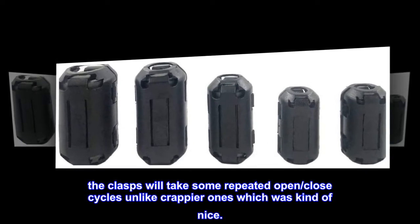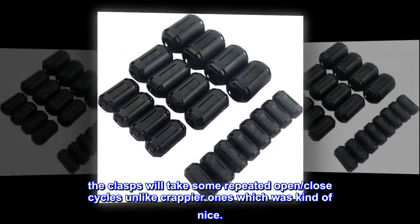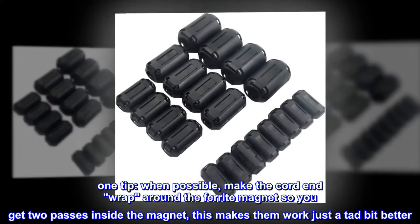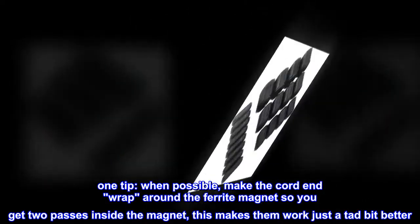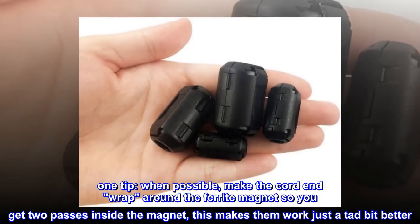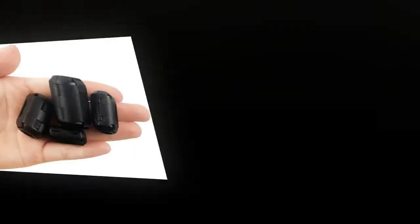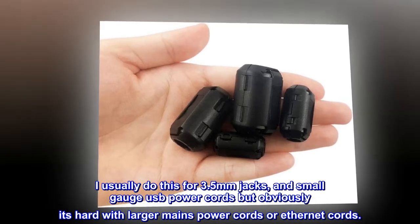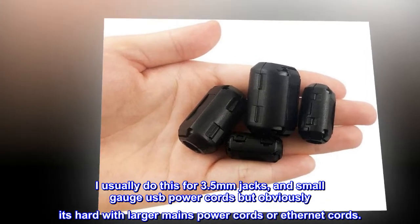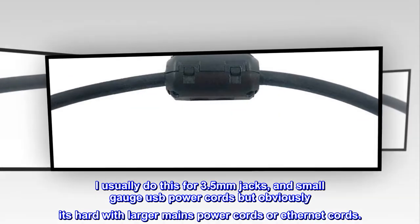The clasps will take some repeated open and close cycles, unlike crappier ones, which was kind of nice. One tip: when possible, make the cord end wrap around the ferrite magnet so you get two passes inside the magnet — this makes them work just a tad bit better. I usually do this for 3.5mm jacks and small gauge USB power cords, but obviously it's hard with larger mains power cords or ethernet cords.